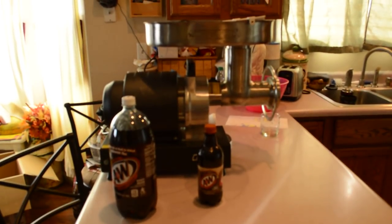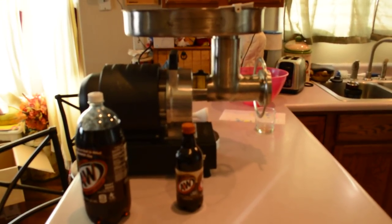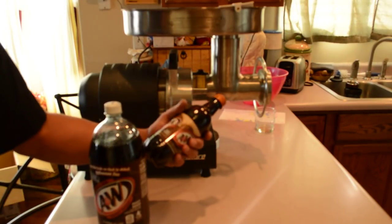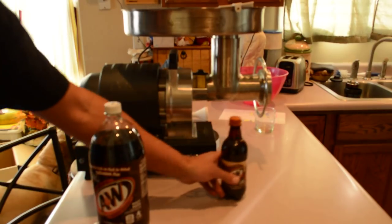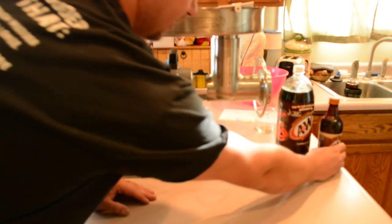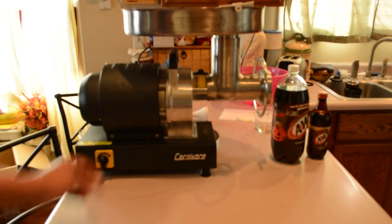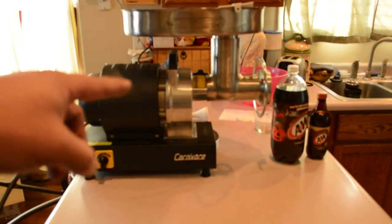The size of this thing is huge. The pictures and videos on the internet just do not do this thing justice. I've got two soda bottles here — a 2-liter and a 16.9 fluid ounce — next to it so you can see the scale. You can see this thing is massive; I want to say it weighs like 80 pounds. This is the one-horsepower model, which is the smallest model they offer with the reverse on the switch. It's a one-horse motor driving a number 22 grinder head.